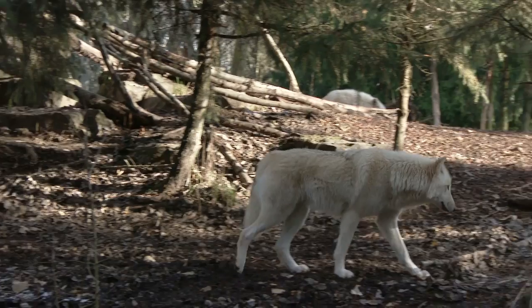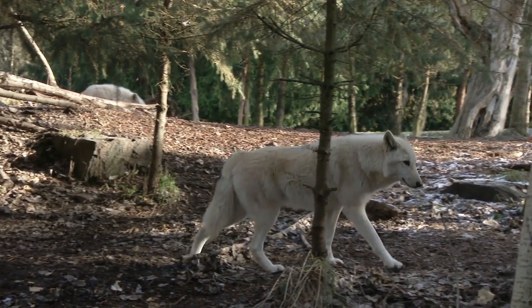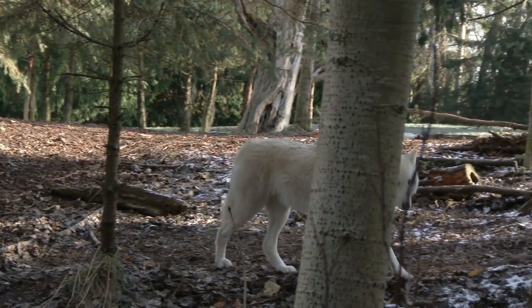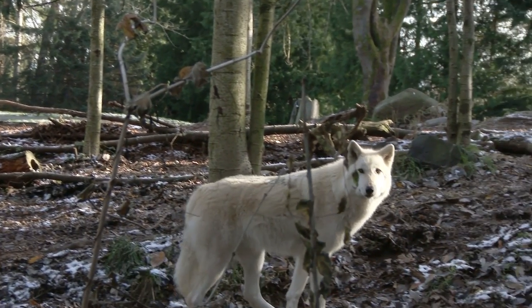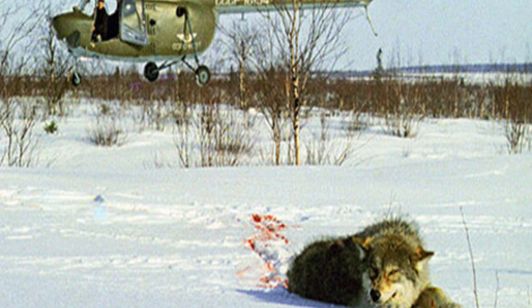As Norway opens sport hunting of its 65 wolves, in Russia they are taking a more robust view of their wolf population. An MP in the Yakutia region, home to 12,000 wolves, is backing a plan to sell helicopter wolf hunting trips at $15,000 a time. 'This is like shooting sparrows from a cannon,' he told a local newspaper, boasting it will be easy money.